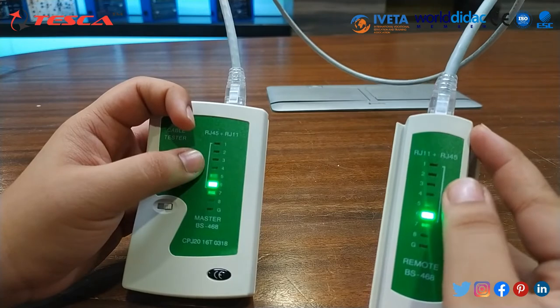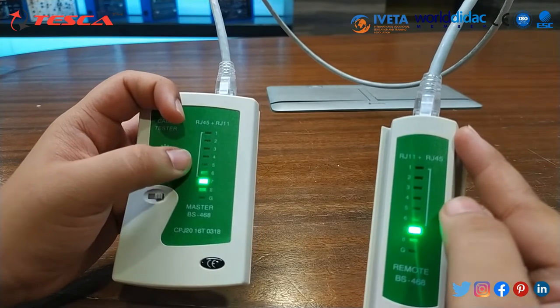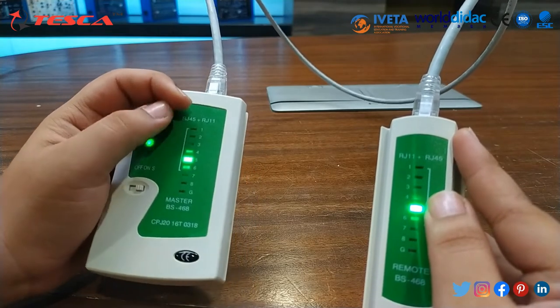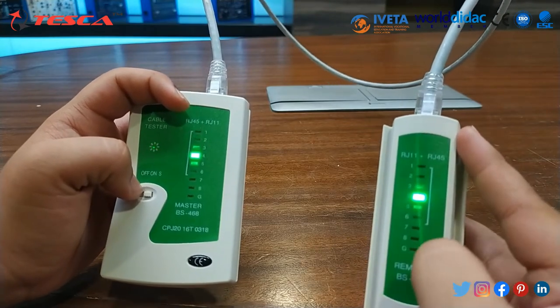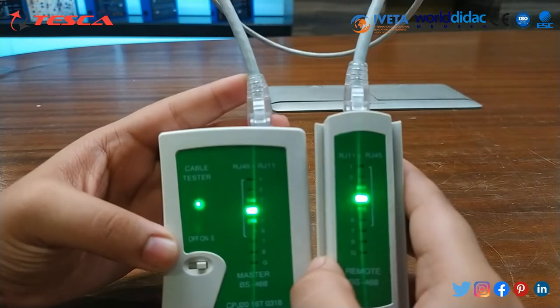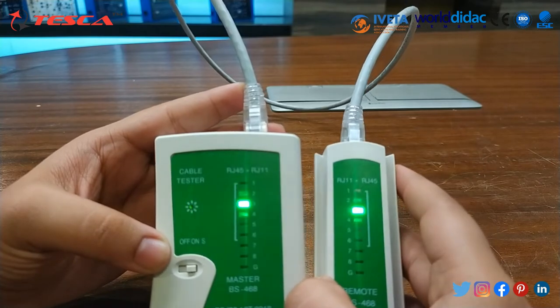When it is at position 2, then in the remote unit it is also at 2nd position. When in master it is at 3rd position, so in remote unit it is also at 3rd position. It moves from 1 to G point, and at that time the remote unit is also moving from 1 to G. In this way we can test that this cable RJ45 is working properly.